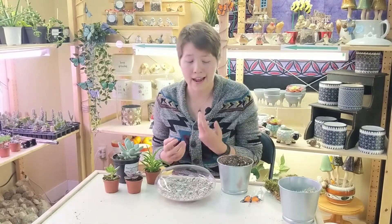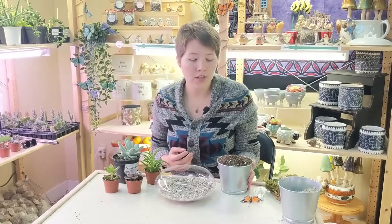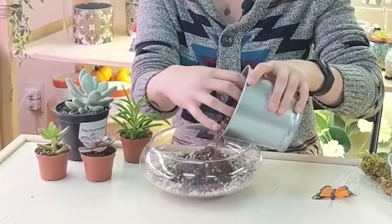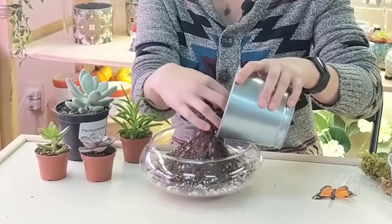So now I'm going to show you how to actually plant your terrarium. We're going to take our cactus soil and fill about half the terrarium with it. That way we're going to leave some space to work with before we add more soil.